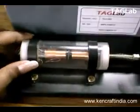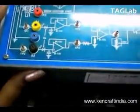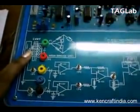Displacement measurement using LVDT trainer. Here, along with the trainer kit, the LVDT sensor is mounted on a panel with a micrometer screw gauge reading. The circuit has a maximum displacement of plus or minus 5mm and requires an AC excitation voltage of 2V peak to peak. The operating frequency is optimum at 800Hz.